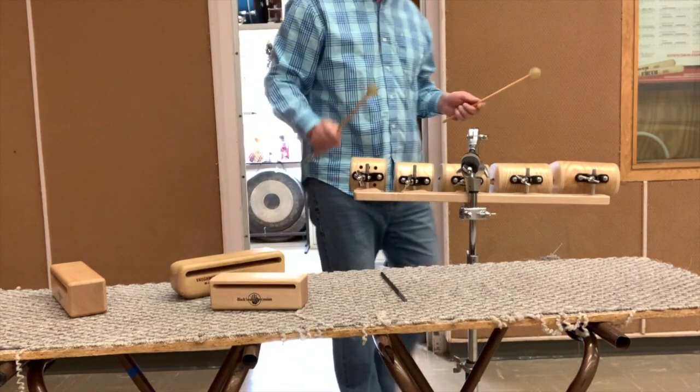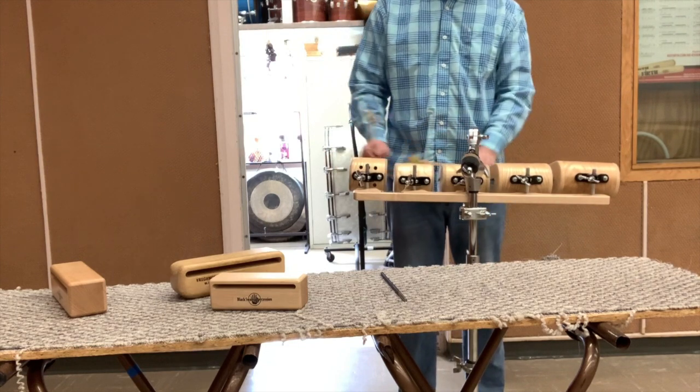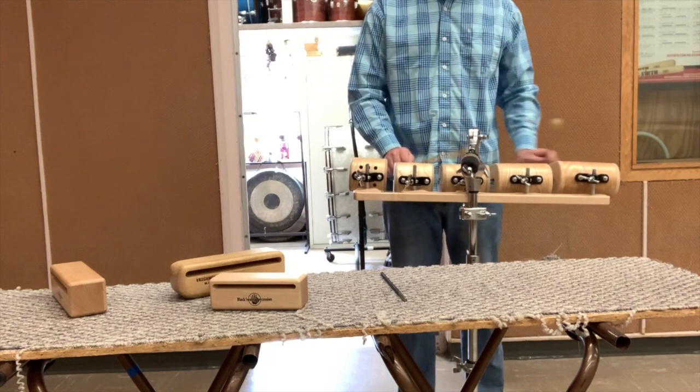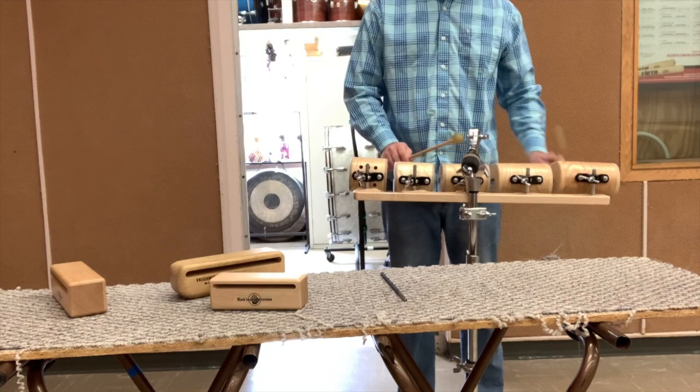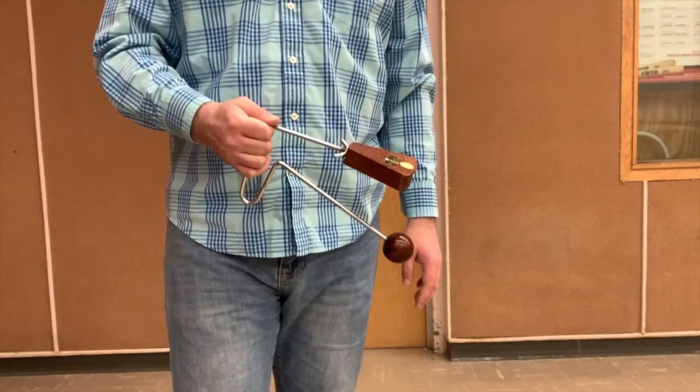Here are the temple blocks. They're mellower in tone and are usually played melodically. They're built in sets in pentatonic scales, usually five or six pitches. Sticks may damage the instrument.